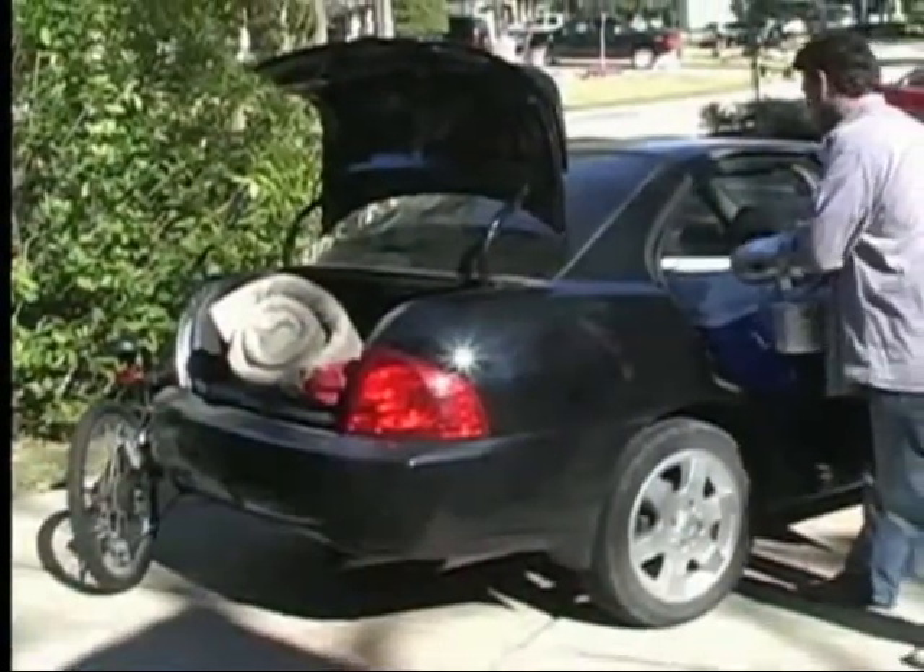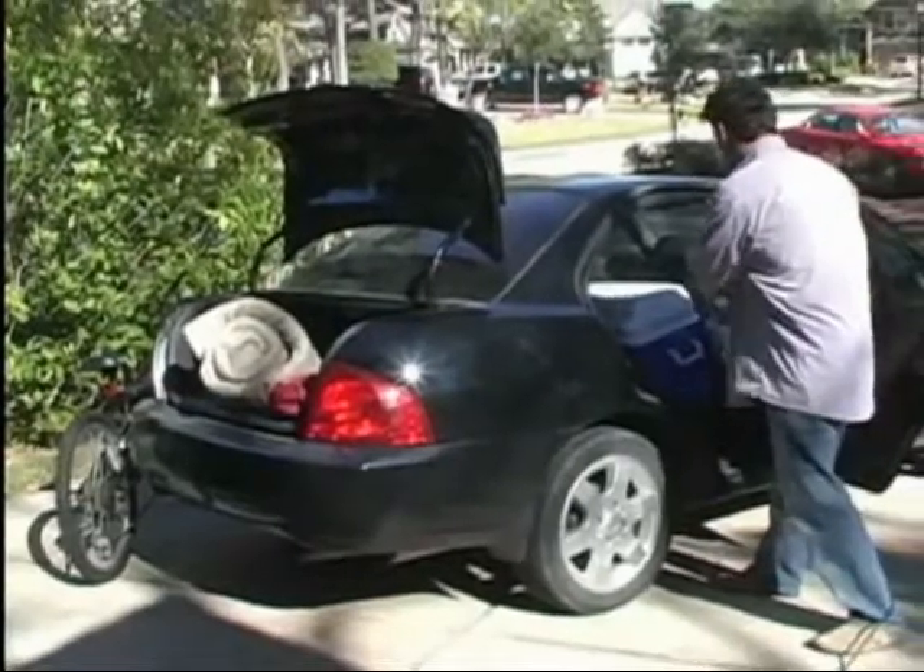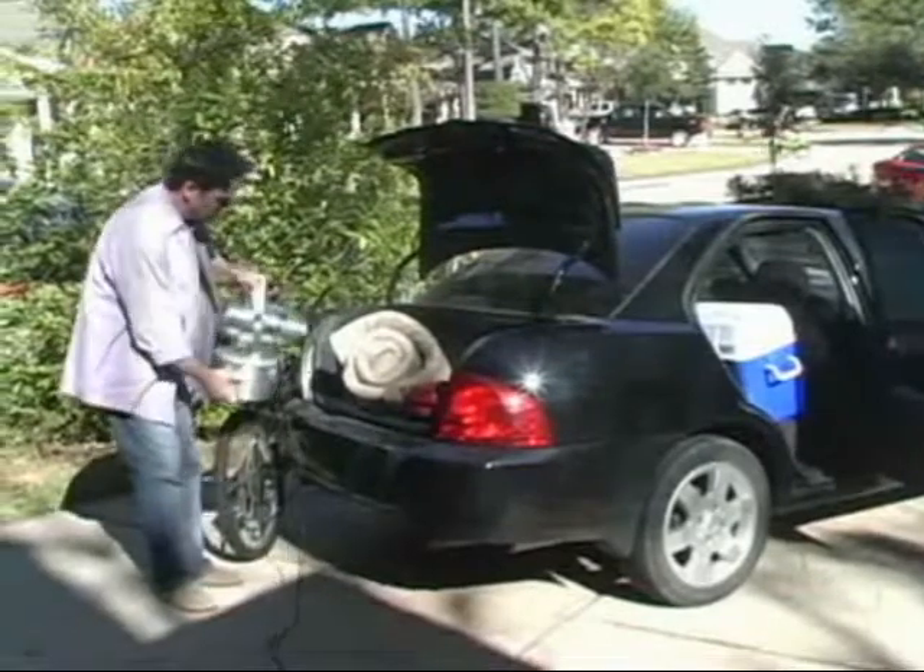Ever return from camping or a long road trip wondering if you had parasite hitchhikers? It's easy to fog your vehicles to quickly handle any stowaway nasties.